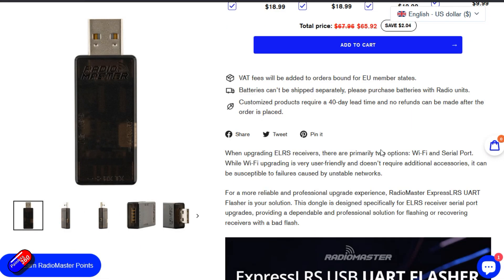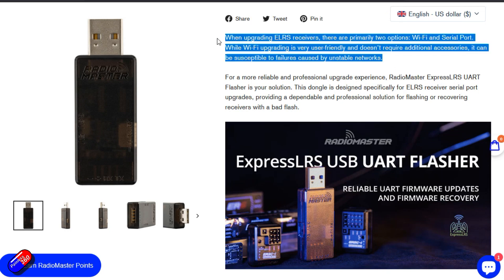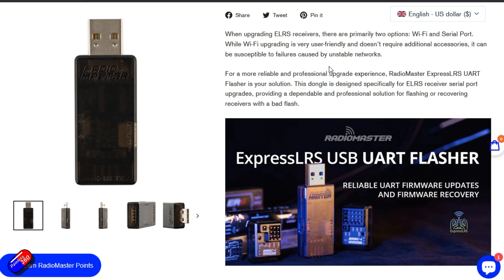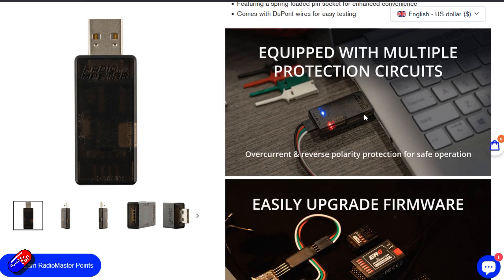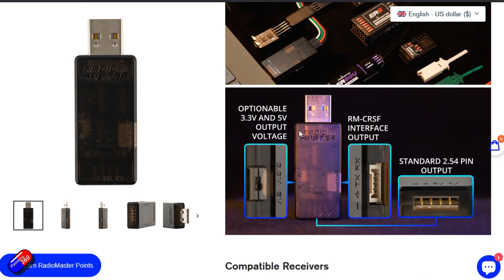That UART connector is available right now — you can buy it straight away. If you are into ExpressLRS or looking for a cheap and cheerful thing for your Christmas list, I would definitely put that on the wish list. Having had these kind of UART flashers before for different systems, they are worth their weight in gold for the handful of times you need one when a receiver just won't flash using one of the other methods.